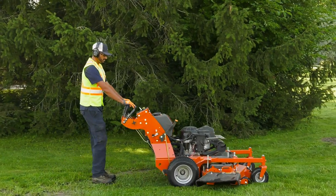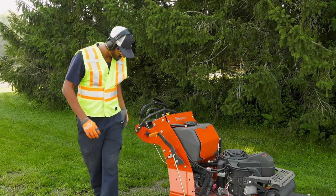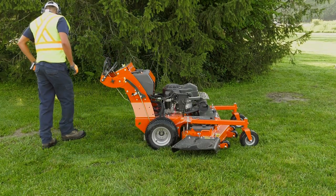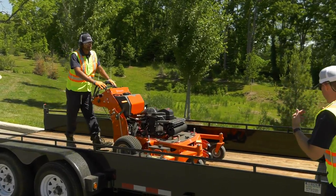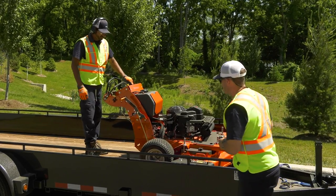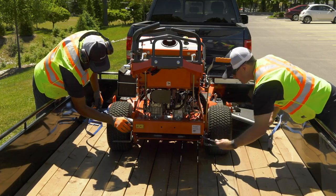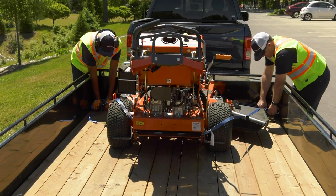To open the bypass valves, park on a level surface and engage the parking brake. Move the steering controls to the neutral position. Turn the two bypass valves counterclockwise, as you are facing the mower, one full turn to the open position. Release the parking brake and push the mower to the desired location. When loading or unloading the mower, use ramps and be careful. Always make sure the mower is securely attached to the truck with ropes, cables, or other equipment. Your Husqvarna walk-behind mower is equipped with tie-down points welded to the mower's frame. When transporting the mower, be sure to secure it to the trailer with a ratchet strap or other DOT-approved load securing device. If you don't use these tie-down points, you could cause damage to the mower.